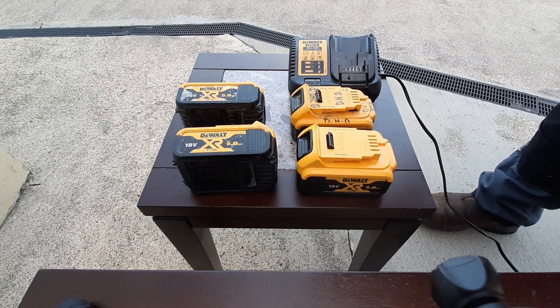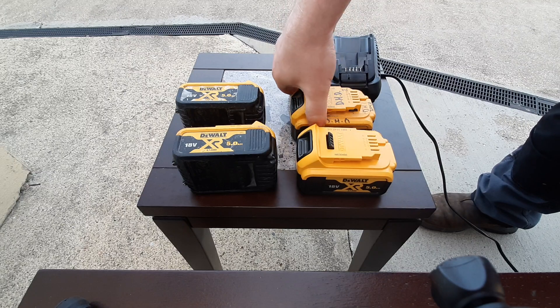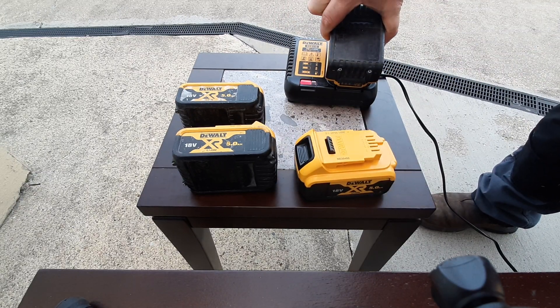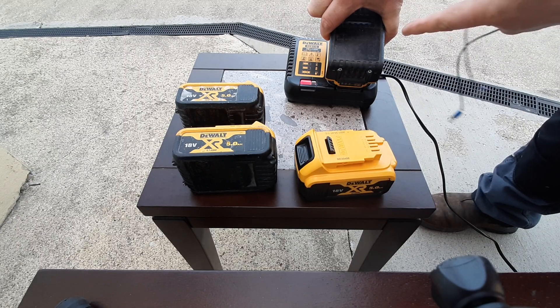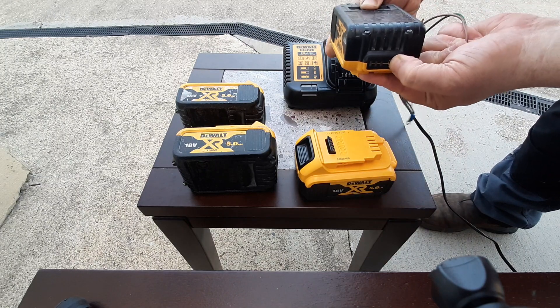I learned something interesting today: how to revive a dead DeWalt battery. If a DeWalt battery is dead, no charge, you put it in the charger, you get a solid red light like that, and no bars.